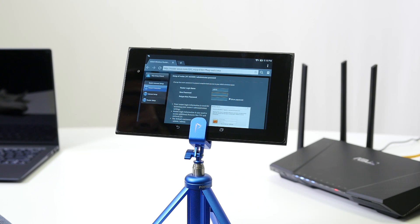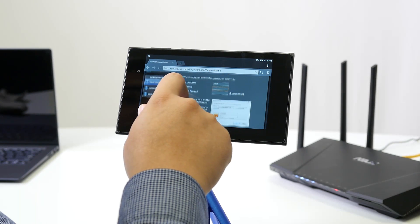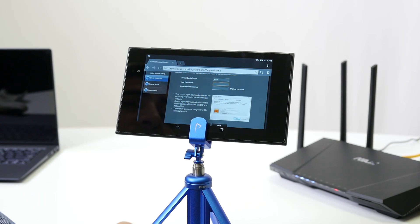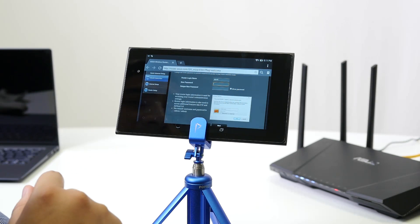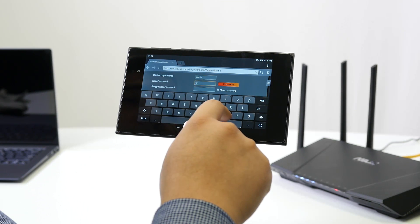At the top you'll see the option to enter a router login name, password, and a repeat password field. I strongly recommend not using the default "admin" as your router login — come up with a unique name. For the password, I'd strongly recommend using something like LastPass password generator to create a safe and secure password.